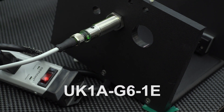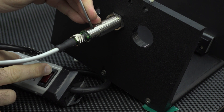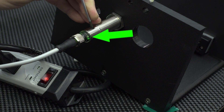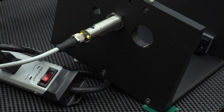To determine which configuration the sensor has been programmed to, turn the power off, press the teach button in and hold, then power the sensor back on while holding the button in. The green LED will illuminate once power is turned on. Release the button and the yellow LED will display which configuration the sensor has been programmed to.